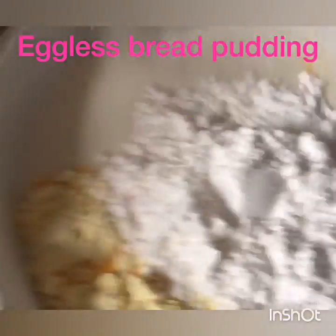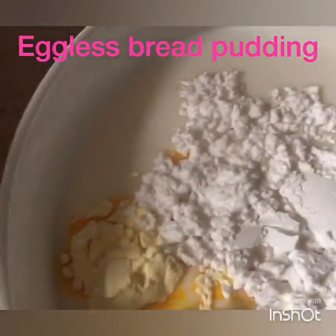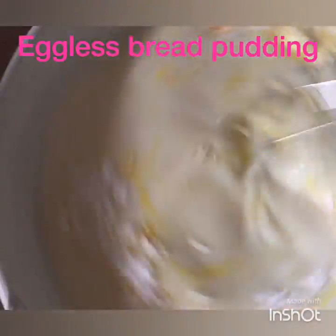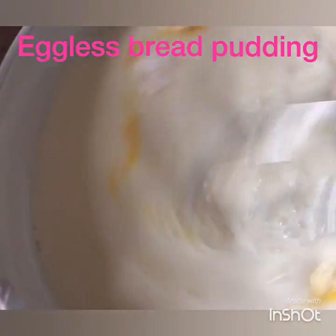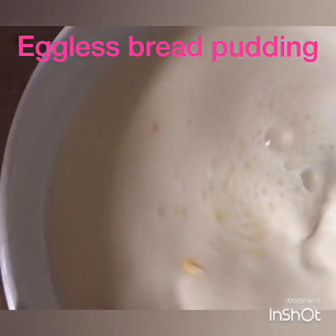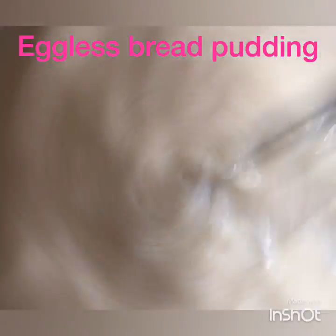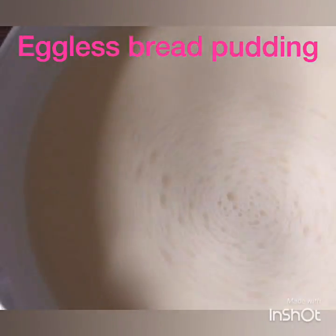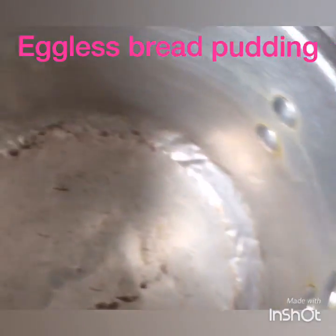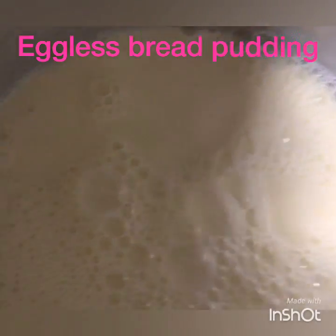Mix the custard powder, the sugar, and the vanilla paste and give it a good whisk. You don't want any lumps. Then go ahead and add this into your pan.